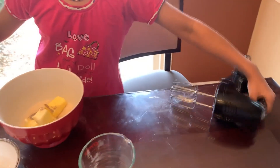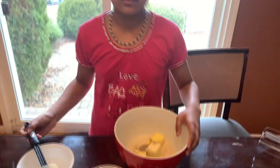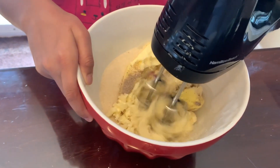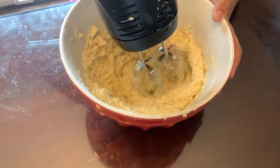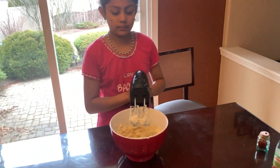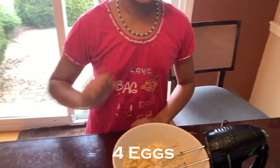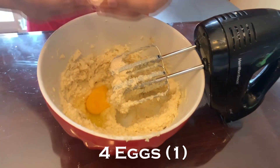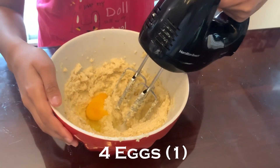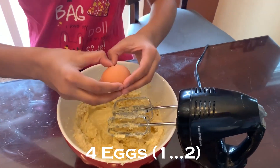Some people might mix with this, but it might be easier if you mix with it. Instead of what I've done, maybe you should put the eggs out of the eggs. Next, you pack 4 eggs and put them in one at a time, and then mix with it. Let's start with the next egg.